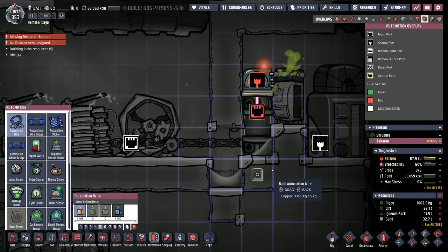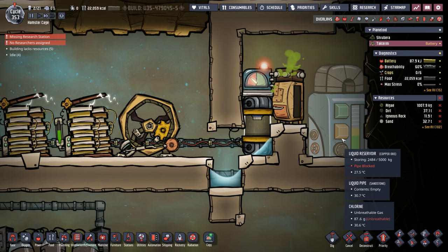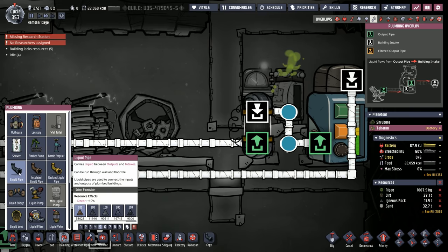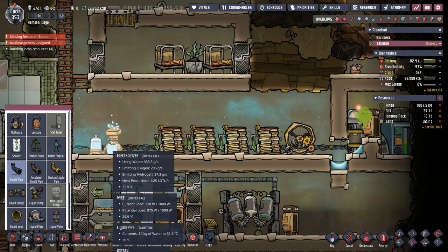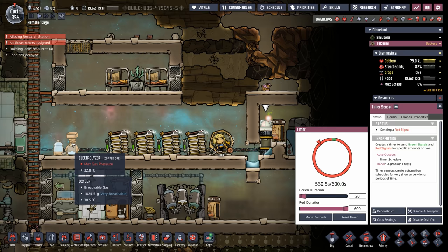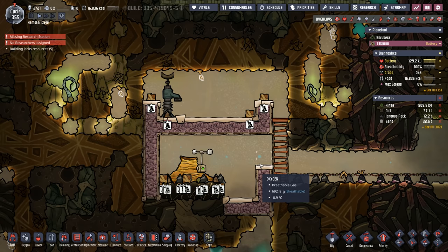Instead of fiddling with the germ sensor placement, we're going to wing it with a timer sensor connected to a liquid shutoff: 20 seconds out of every 600-second cycle, pump some water. The timing may need adjustment — the electrolyzer might need 30 seconds — but we'll start with 20 out of 600. After resetting, we watch clean water come through the pipes and the electrolyzer creates oxygen. Twenty seconds seems about perfect.